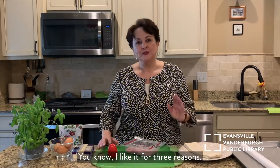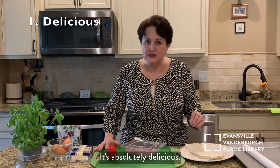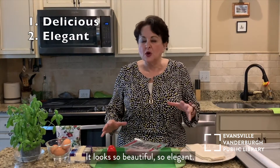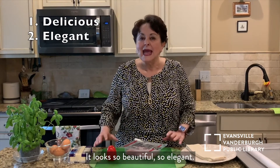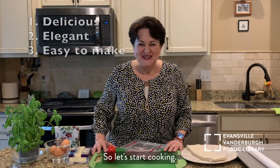I like it for three reasons. It's absolutely delicious. It looks amazing, so beautiful, so elegant. And it's really easy to make. So let's start cooking.